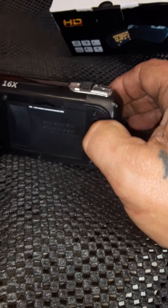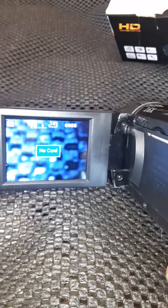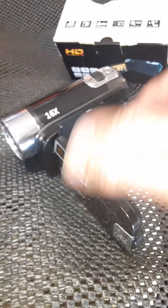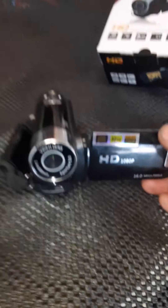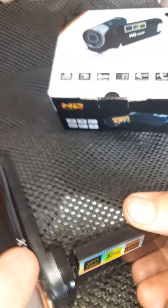When you turn it on, it does read that there's no video card. Here's the interesting thing — you want to do a self-shot video of yourself to make sure it's working. Here's the funny thing: I noticed you can turn the screen.